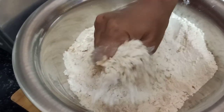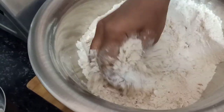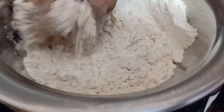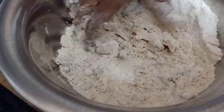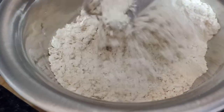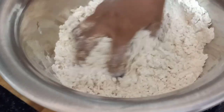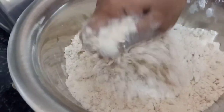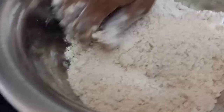Now I am going to add salt to the oil. As I add salt, it will be added with salt. It will also change the oil.